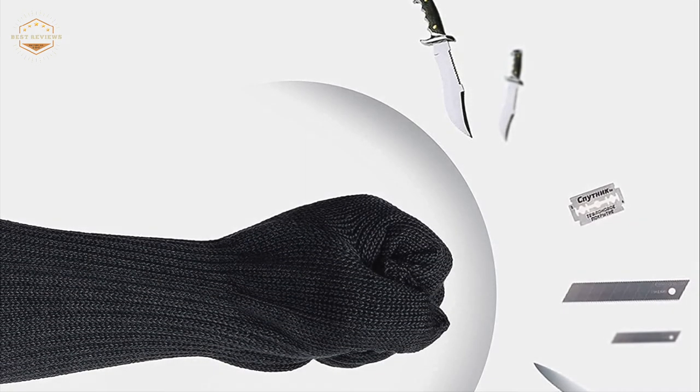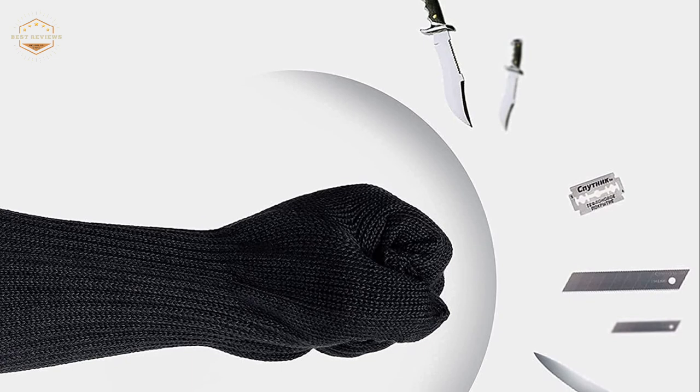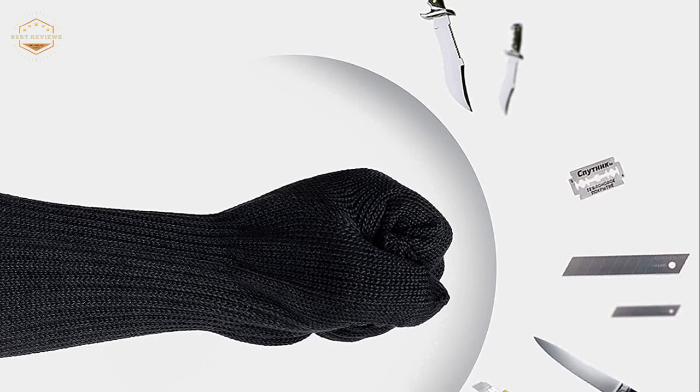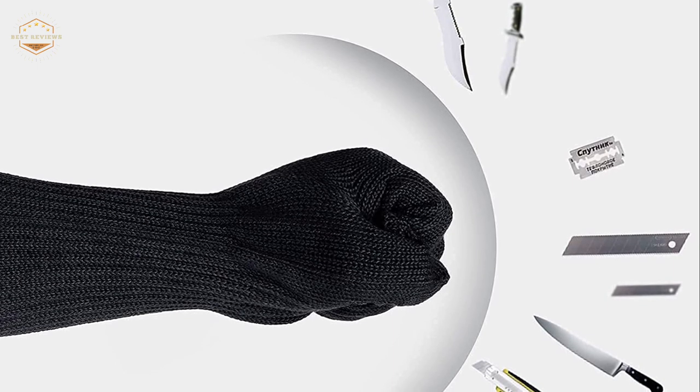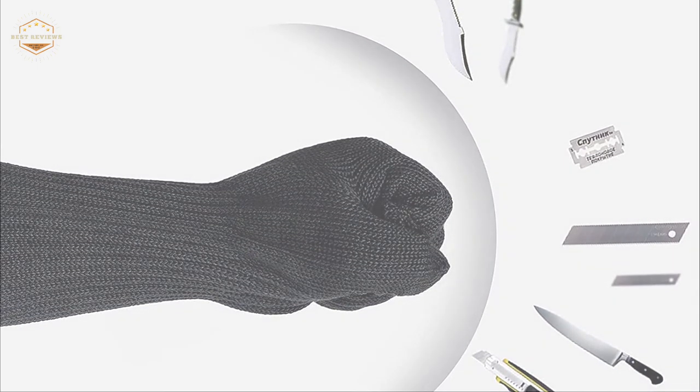Hope you found this video helpful to find out the best arm sleeves amongst a lot of items. If you found this helpful, please give a like. Comment your valuable opinion and tell us which one is perfect for you. Subscribe to our channel to get the latest updates on different product reviews.